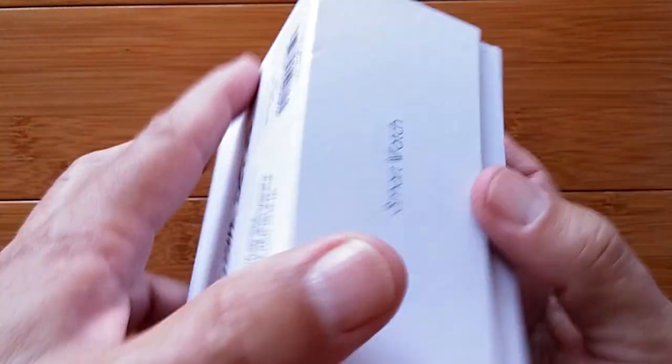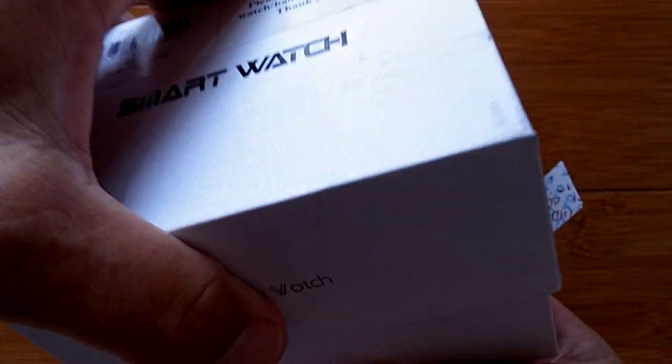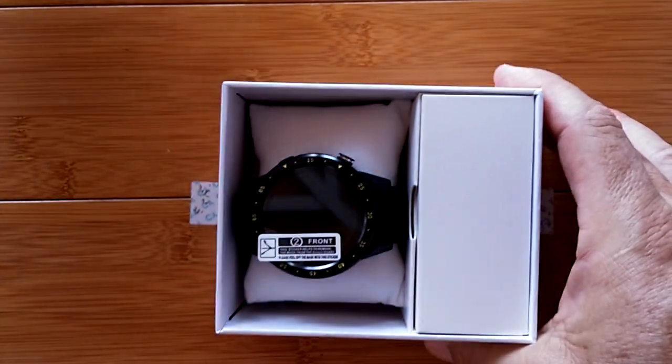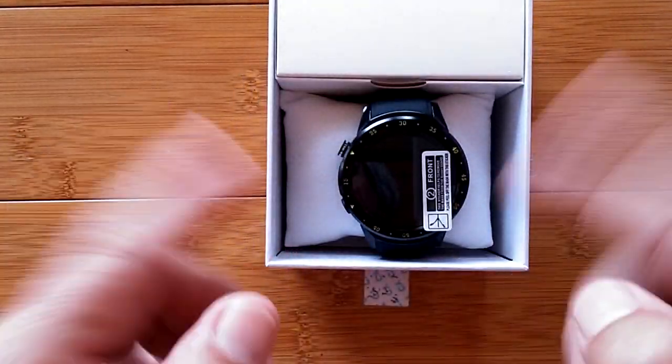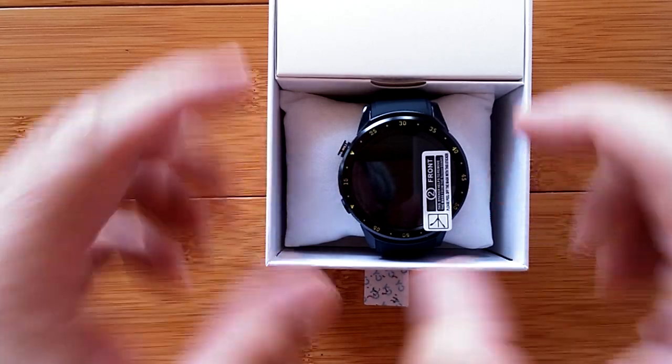They're the rage right now and they're all different kinds, colors, sizes, shapes, and features. This one happens to be 1015 - that's not the time, that's the name of the company - and it's called the F1.